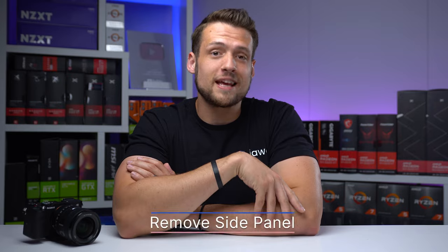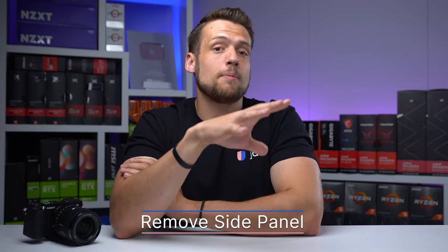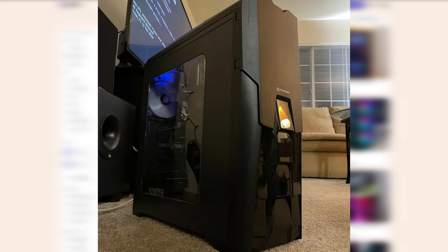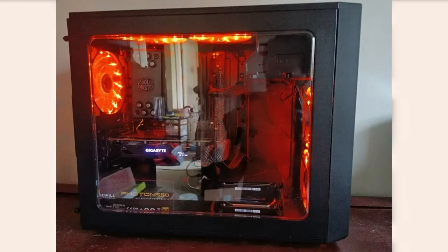For tip number three, this is an easy one but it's often overlooked — always remove the tempered glass side panel before taking any of your pictures. Keeping this glass on there can cause all sorts of reflections and crazy lighting, and oftentimes it doesn't allow the buyer to see what's actually inside the build. Just remove it and you'll be good to go.